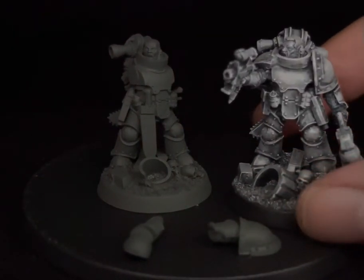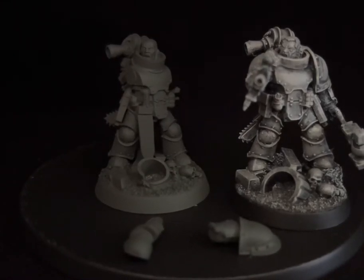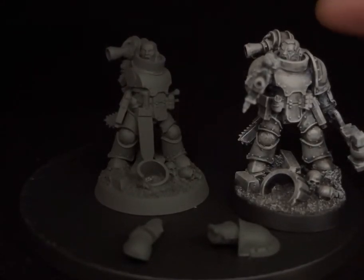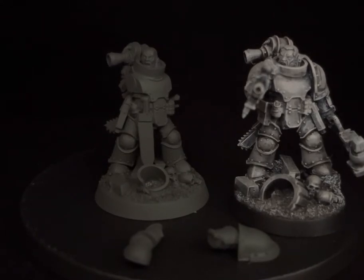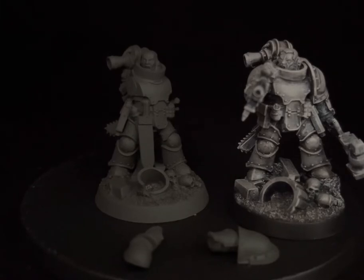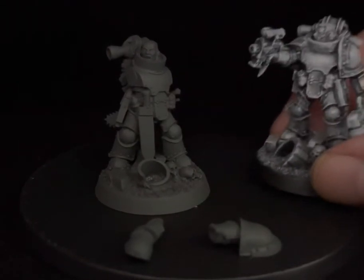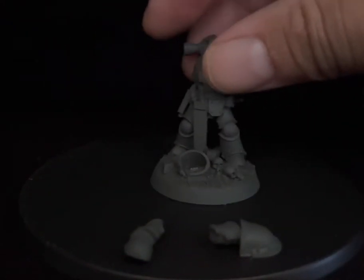He wants some modifications — he's going to put some weapons of his own. So instead of making modifications, because once you make these models it's kind of hard to do modifications when it comes to true scaling and kit bashing without affecting the model itself and making it hard to modify.